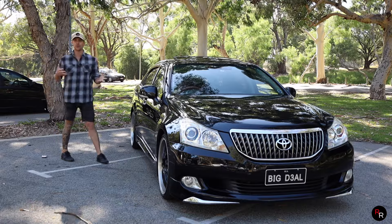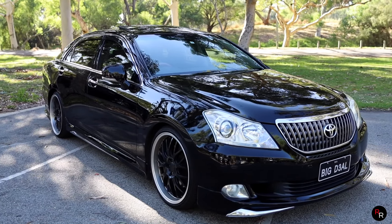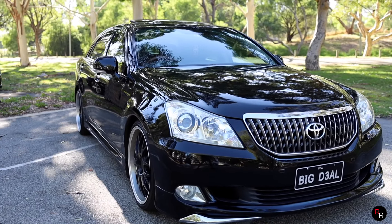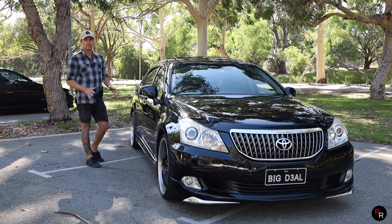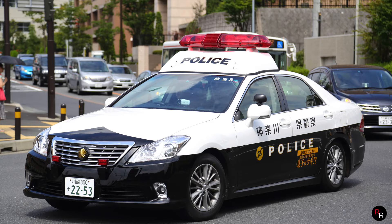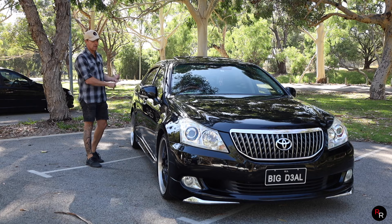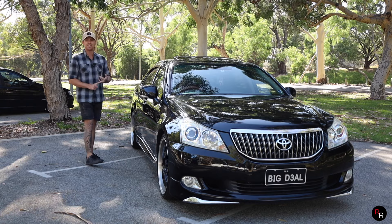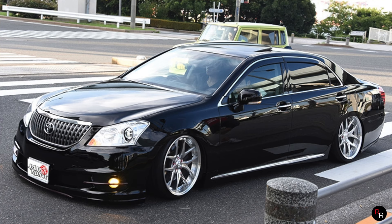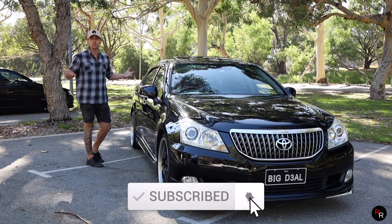So what is a Toyota Crown? Basically it is a luxury sedan that has been built for the Japanese people. It's exclusively designed for their needs, their style. These are an extremely popular car in Japan. They use these things from police cars to taxis to government officials. They also have a huge VIP style culture where young people love to get these Crowns, put nice wheels on them, make them low.